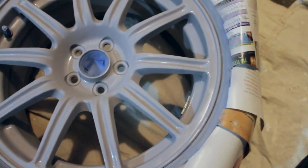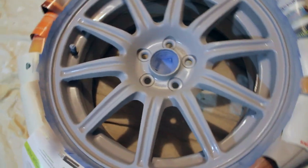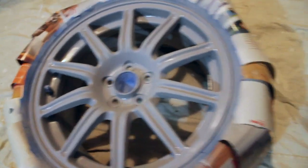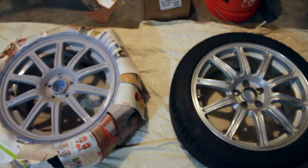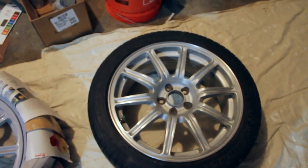Just finished coat one on wheel one. We've done a pretty good job — no runs, but a nice wet coat, pretty evenly spread. Obviously it's just the first coat. This is kind of the gray primer fill and just after one coat I'm pretty happy with the results so far. We've gone from silver to gray, and it's a pretty stark difference with just one coat. I'll let the paint dry, start masking this second wheel off, and hopefully get a coat on this one.